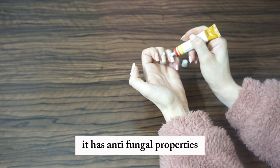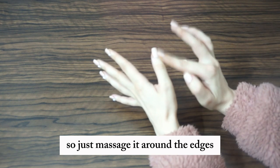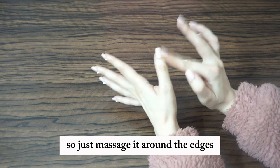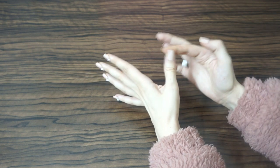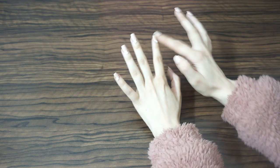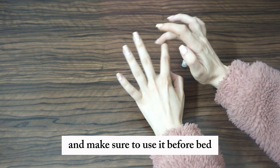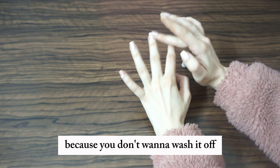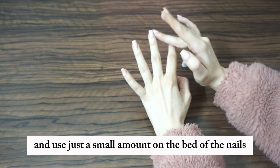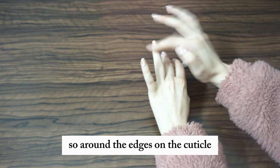It has anti-fungal properties and it helps the nails to grow. Massage it around the edges and make sure to use it before bed — just once per day — because you don't want to wash it off. Apply just a small amount on the nail bed, around the edges and on the cuticle.